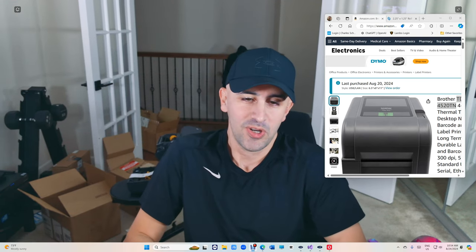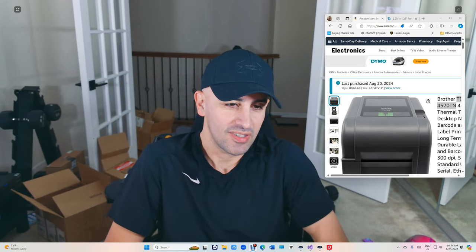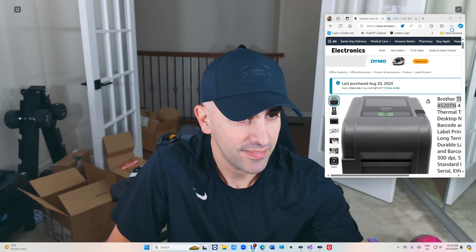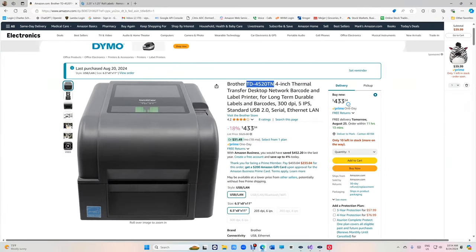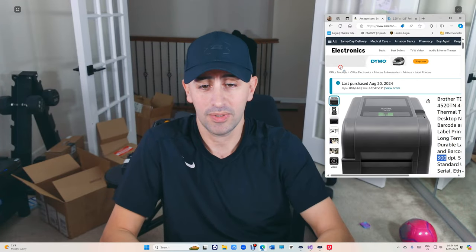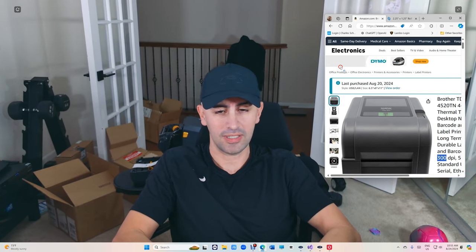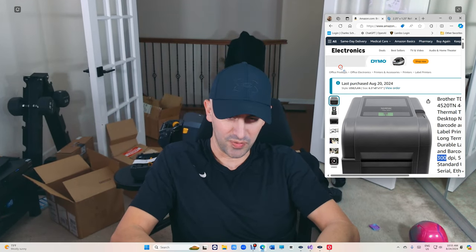What's up guys, Mark here from VIP Shop Management. I think we found a winner — it's the Brother 4520 TD. It's $433, it's HD, 300 DPI, it prints fast, it's commercial, it's the latest one. It does the job, and most importantly it uses P-Touch software, which allows me to design some beautiful stickers now or in the future.